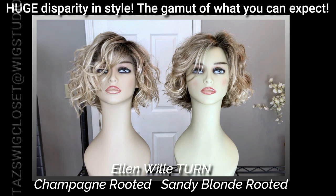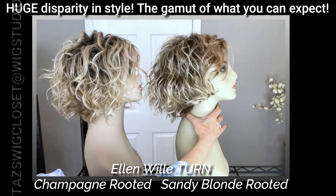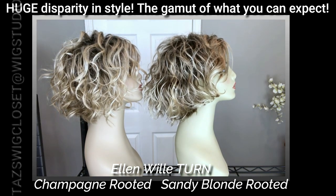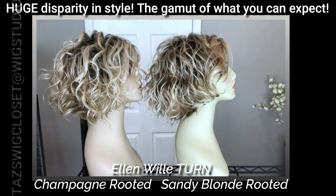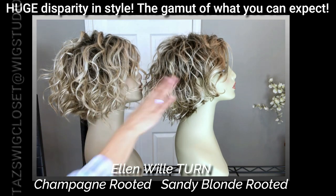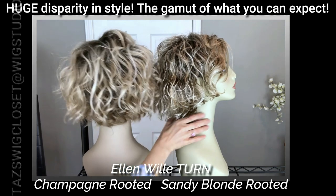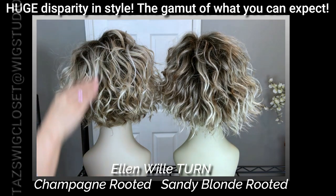They barely resemble the same wig at all. My preference is for the original Turn in champagne rooted — you can see there's more volume in the champagne rooted and the layers are obviously longer as well. Looking at it from the side, there's just more hair, more volume on the champagne rooted. It's a little choppier and finer on the sandy blonde rooted one.